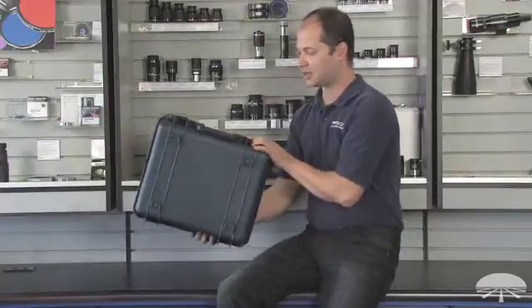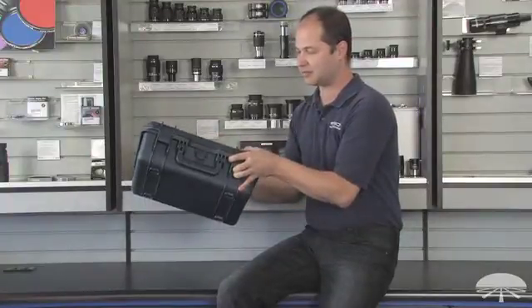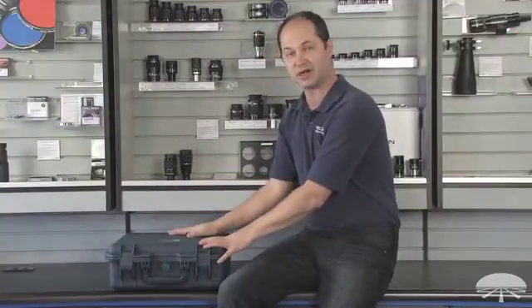It's a very rugged case made of polypropylene. It's fully waterproof and very rugged — it's not going to damage anything inside if you stand on it or happen to drop it. It protects your gear very well.